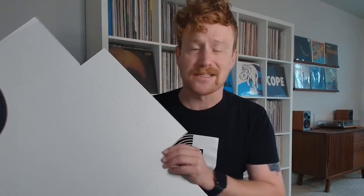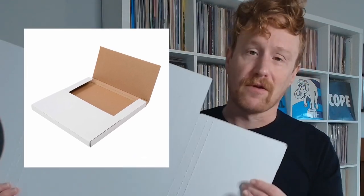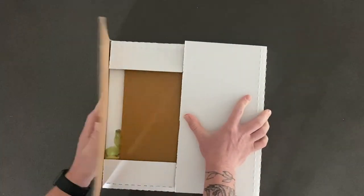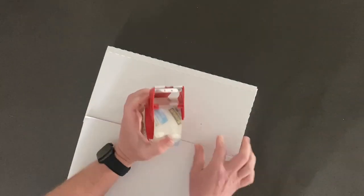Next, your record shipping box. I buy these in bulk from Amazon — they're about a buck each when you buy them in bulk, but you can get smaller quantities like 10 or even just a handful. These are made specifically for vinyl records. If you're just shipping one off or a couple, you can get a seven-inch one or a ten-inch one as well. I just have the 12-inch and I'll ship my seven-inches in these as well. They fold up nice and neat, and there's enough room for two to three records.